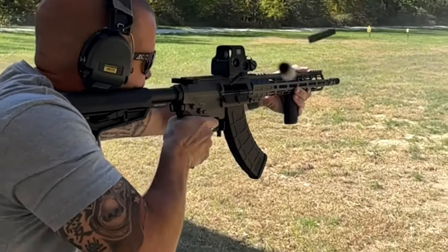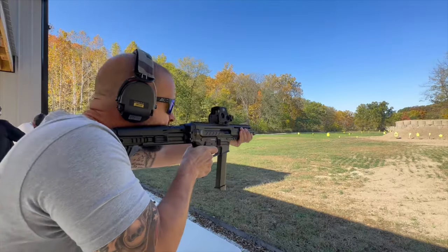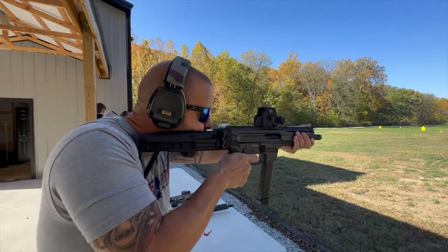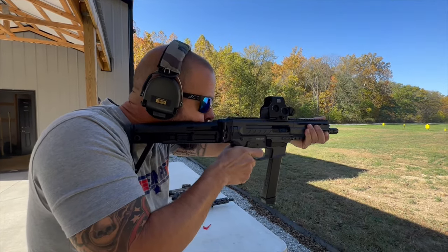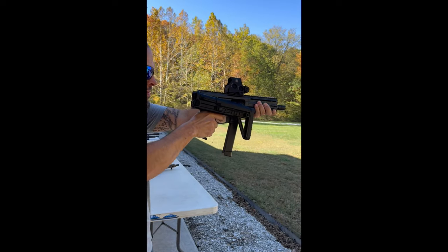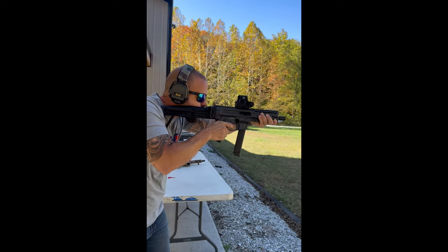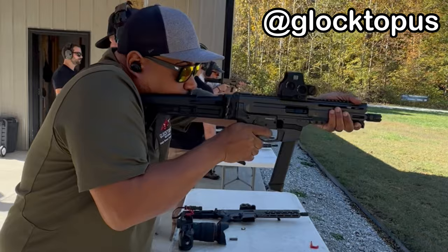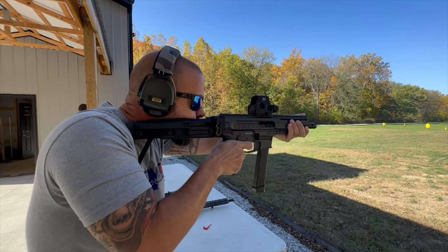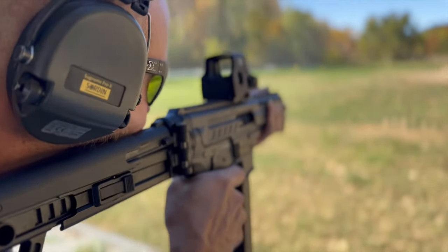And it helps keep the 7.62x39 round in full auto really flat. Back to the Descent — we also shot a bunch of 9mm Descents, and they're just a pleasure to shoot. Very, very low felt recoil. The muzzle devices are very, very effective. I had a lot of fun hanging out with some other content creators, and I definitely learned a ton about YouTube and how to be a little more successful, which hopefully will help out.